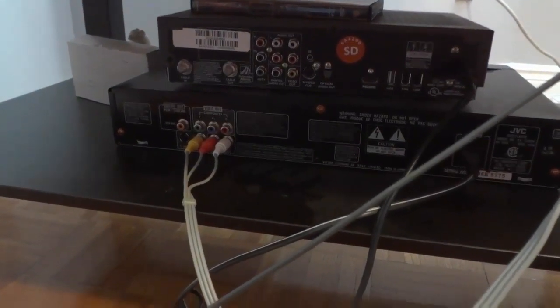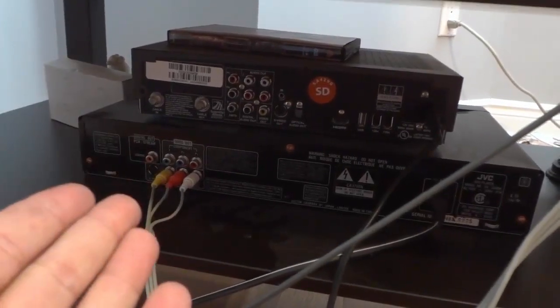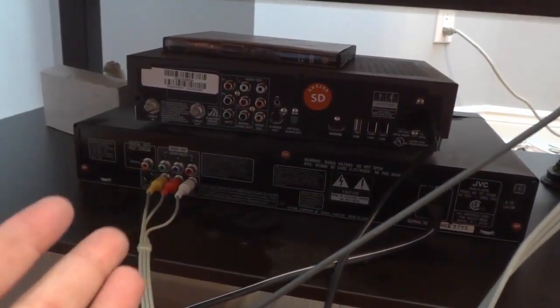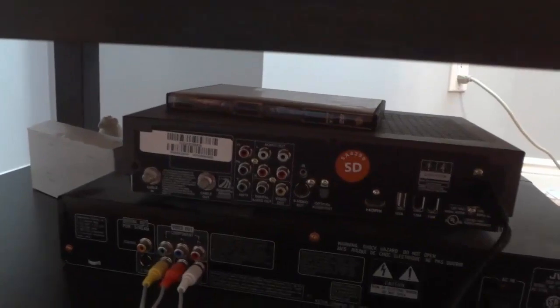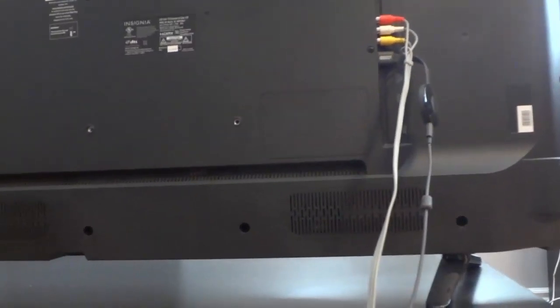Hey everybody, I'm here today to show you how to connect a cable box to a TV. As you can see, I have a cable box on the top over here, and I also have a TV over here. I'm going to show you the very simple process for connecting the two together.